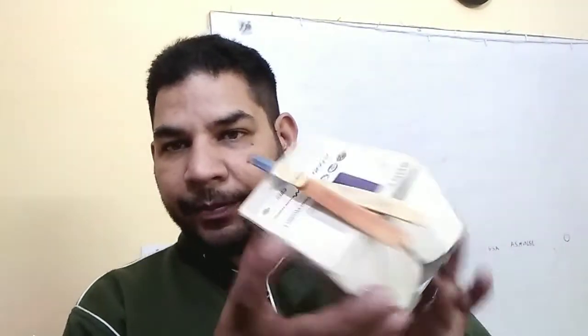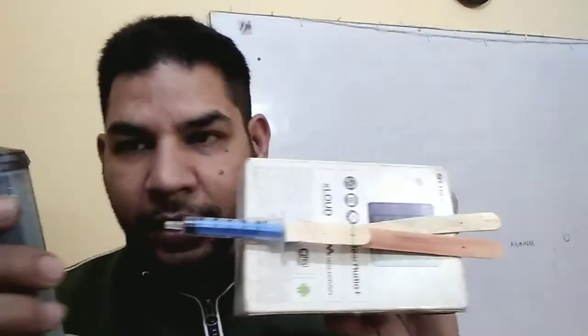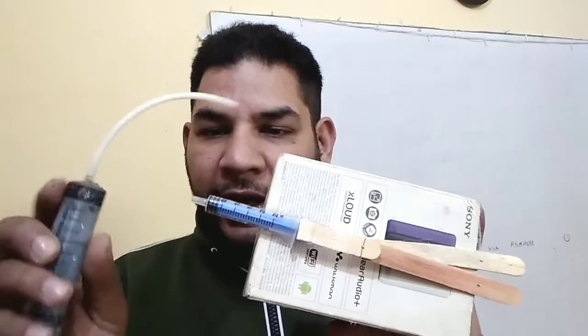Our hydraulic door closure is ready. So, we have to use another syringe, connect it with a pipe, and we will fill water here and transmit the fluid in this syringe.